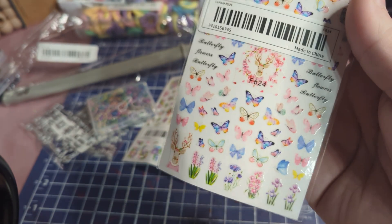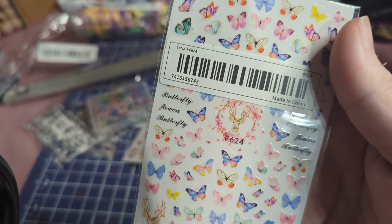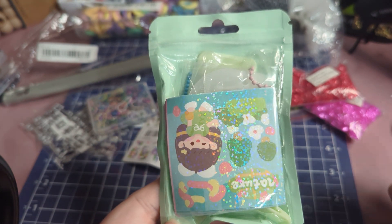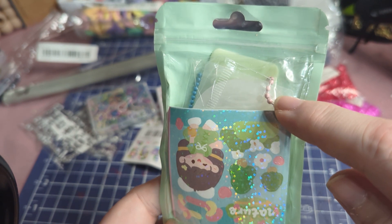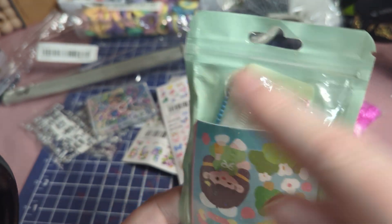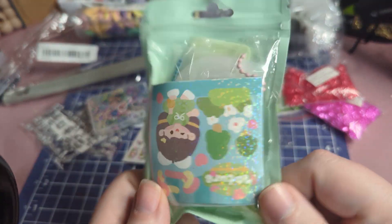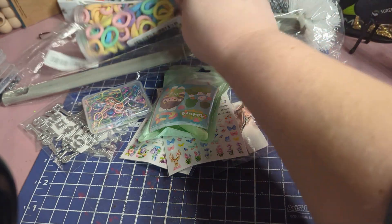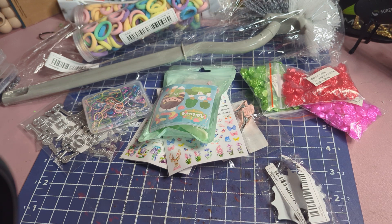This is a spring deer and butterflies with plants nail art sticker set — butterfly flowers, really pretty cool. And then this is one of those keychain kits where it has the stickers, the blanks, the scraper, and the chains to make keychains. I got this in green and one in pink, and we're going to make some keychains with them — should be super fun.